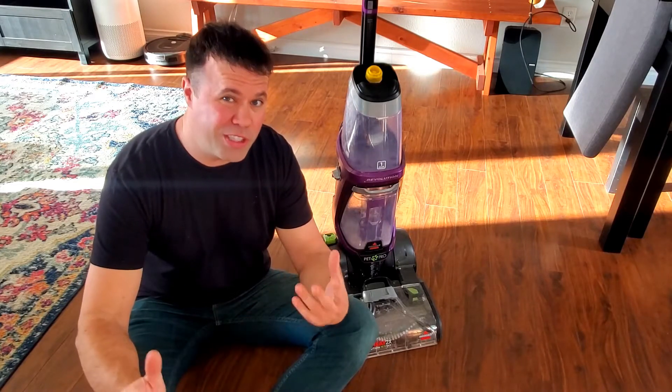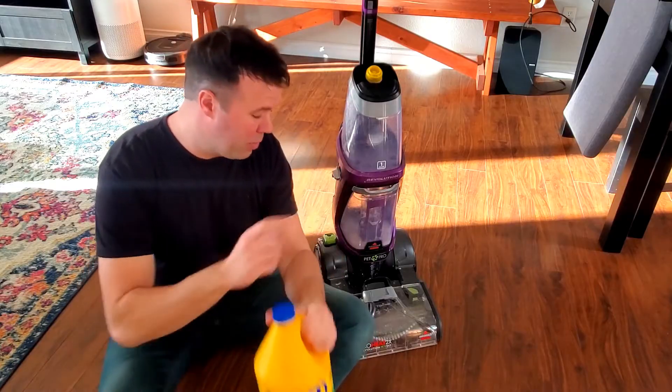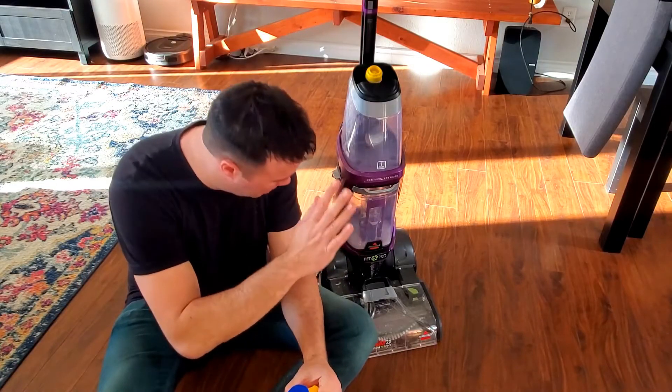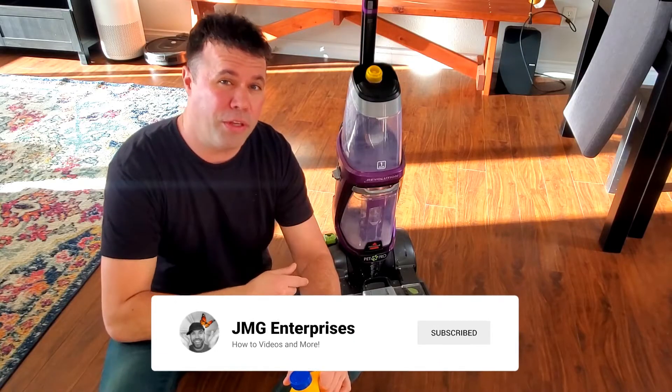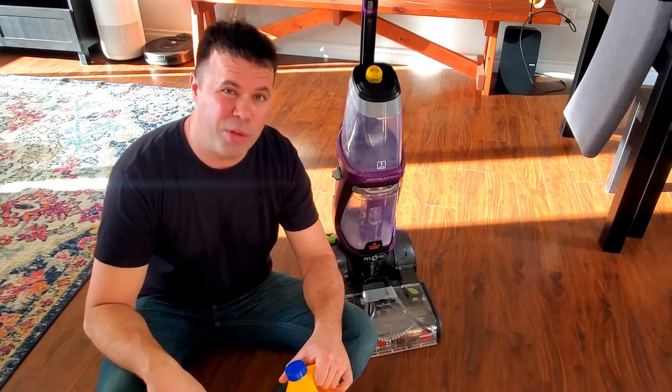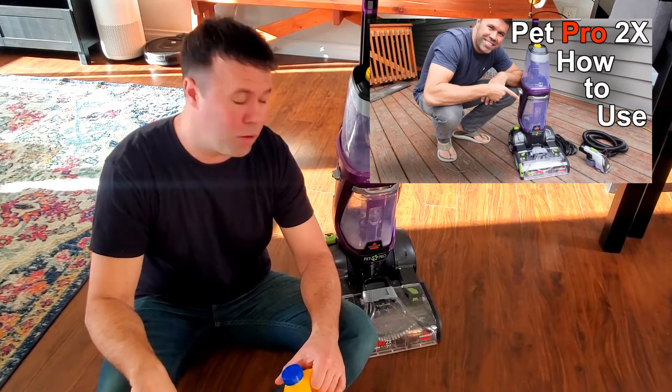Hey everyone, welcome back to another video. I just wanted to quickly talk about an awesome product I have been using for my Bissell Pro 2 Heat Revolution. I made a video on this machine on how to use it, because it came with really no instructions when I purchased it, and that video has helped out a lot of people. I'll put a link below if you'd like to check that out.